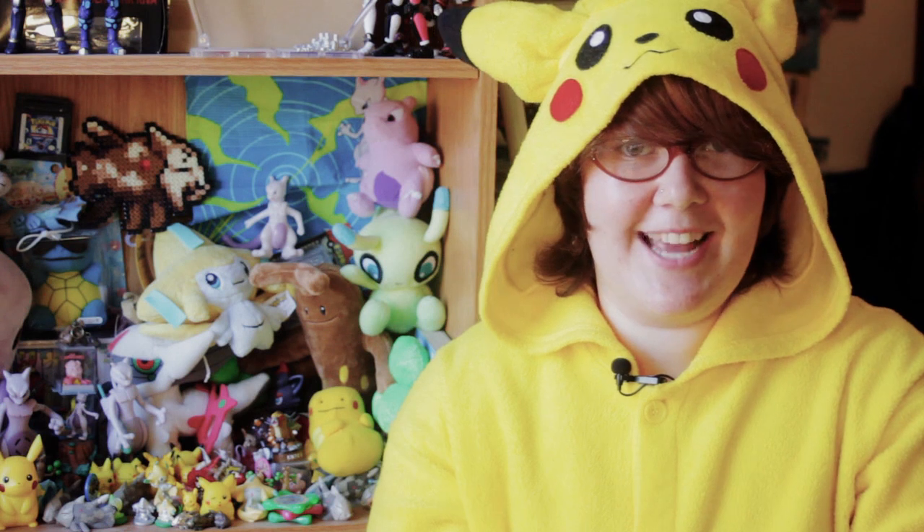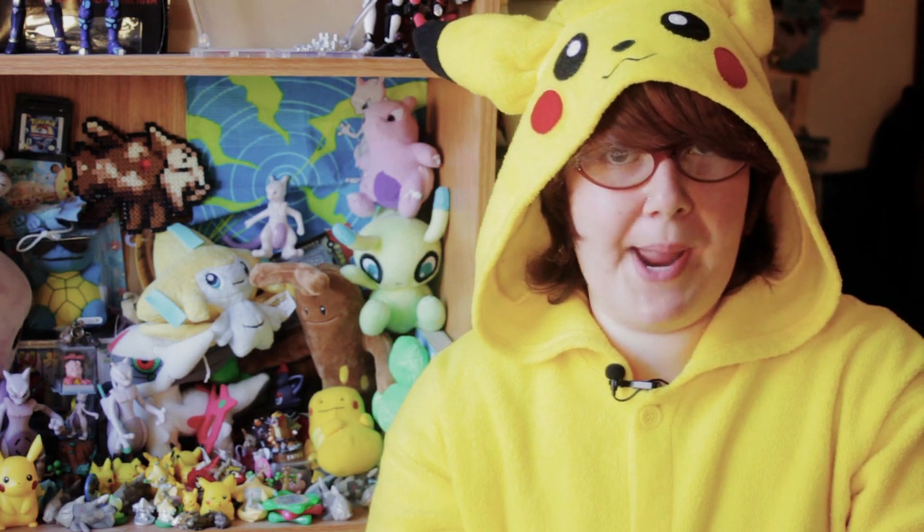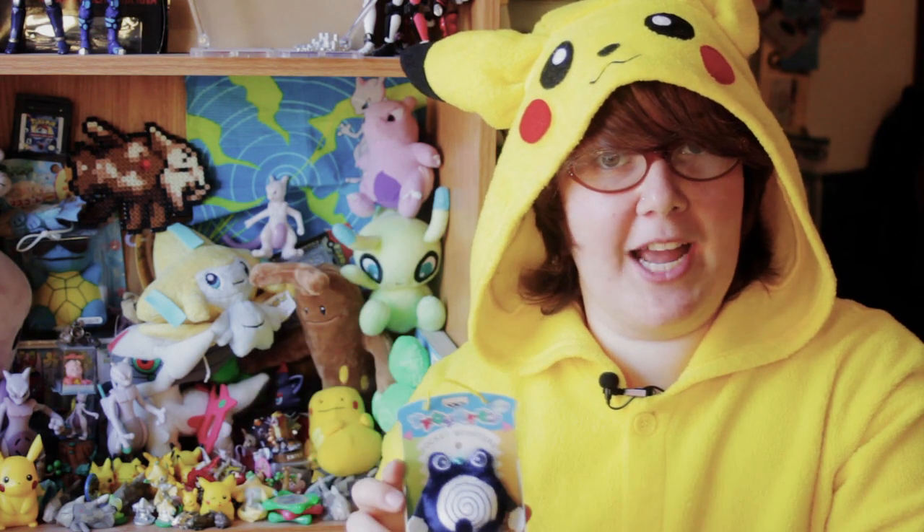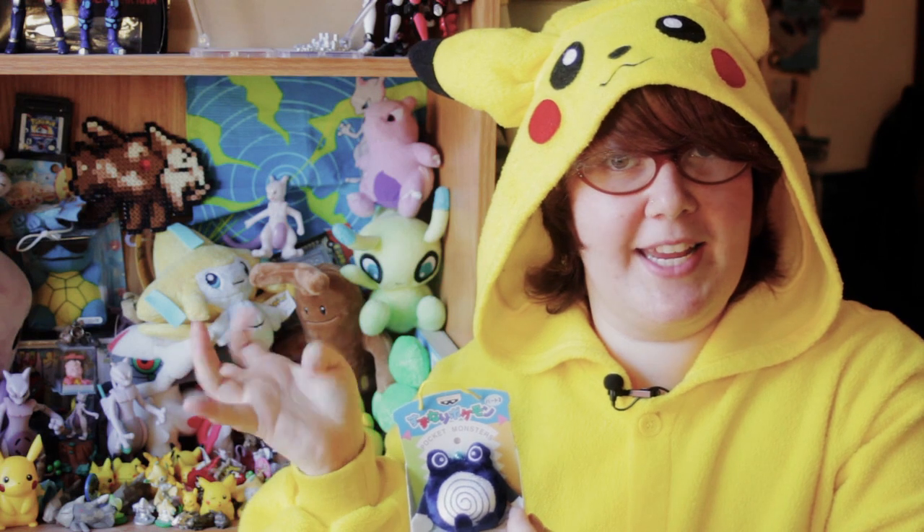Hey guys, Horatio here, and today we have another Pokemon Bell Plush review. Today it is the Poliwhirl Bell Plush. To see an explanation of the history of Bell Plush, check out my Pikachu Bell Plush review right here.